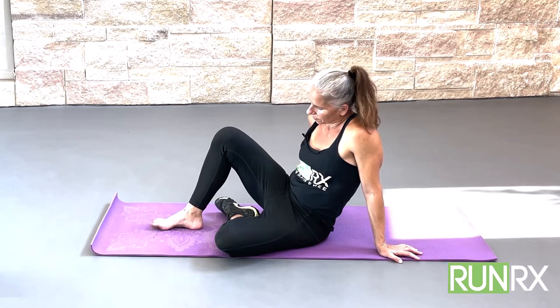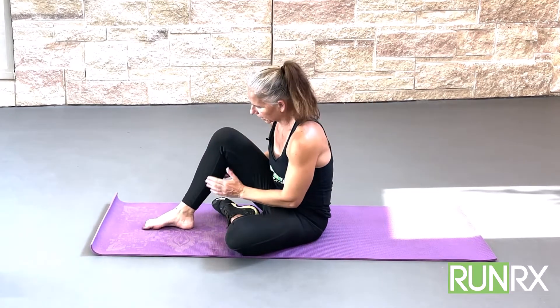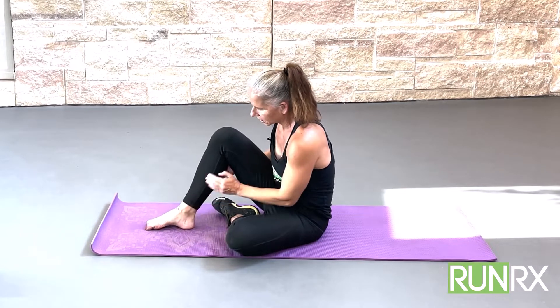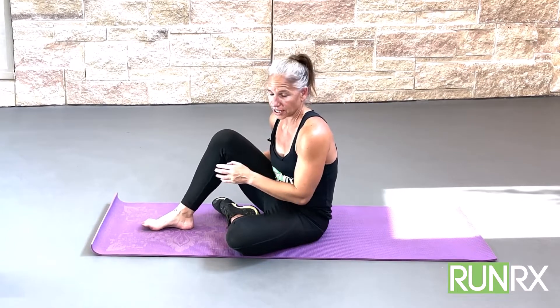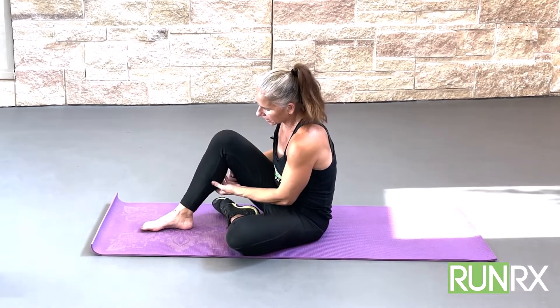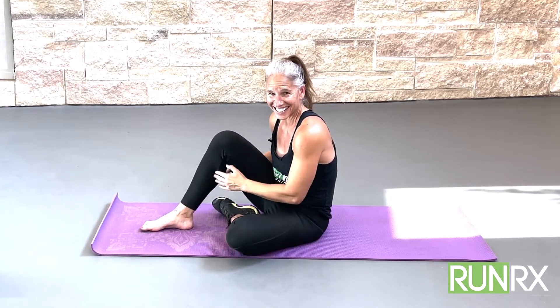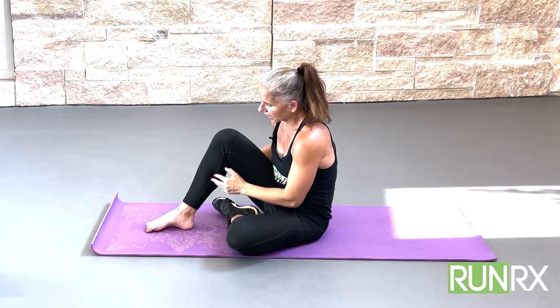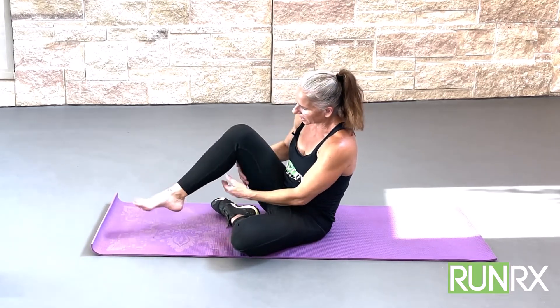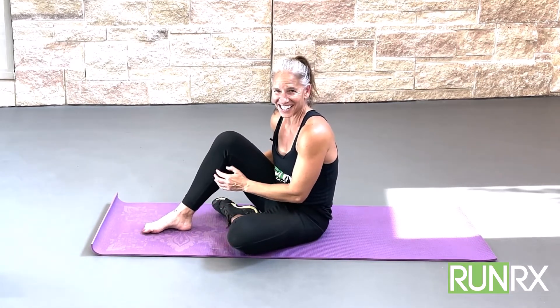First, just scrunch and release the toes — really get into the toes. Then take your fingers and keep scrunching the toes while keeping your calf relaxed. This is a really great communicator — I'm saying to the calf: 'hey, relax while my foot does the work.' When you do this as an exercise and communicate that pattern, then when you run, your ankle and calf will be relaxed, but the strength happens in your feet when your foot's on the ground. That's what we want.